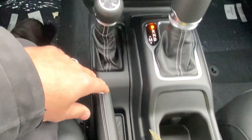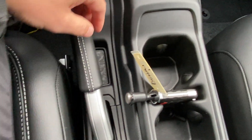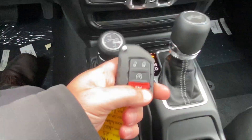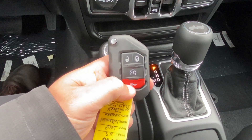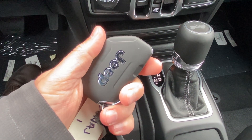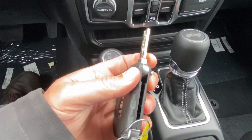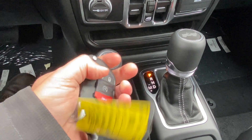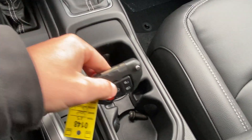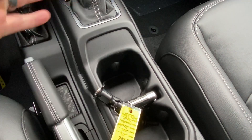Pretty cool-looking setup here in the middle — very easy to use. Nice leather trim on the park brake. Here's a look at the key. You've got your unlock, lock, remote start, and honk the horn. It says Jeep on the back, and if you press this button, the key pops out and you can unlock the door with that. It can go right here in the middle between the cup holders, so it's got a dedicated place.